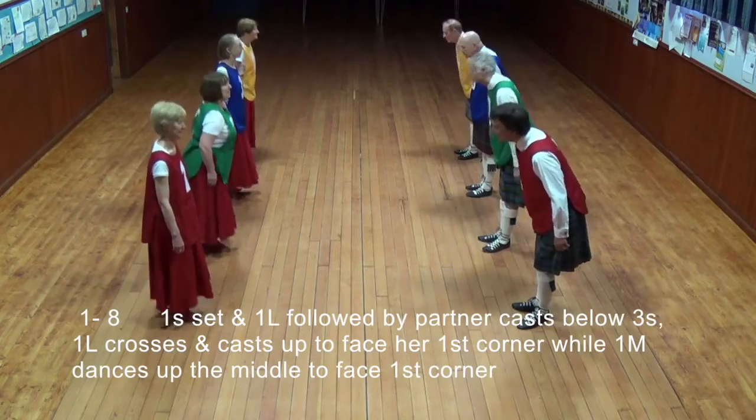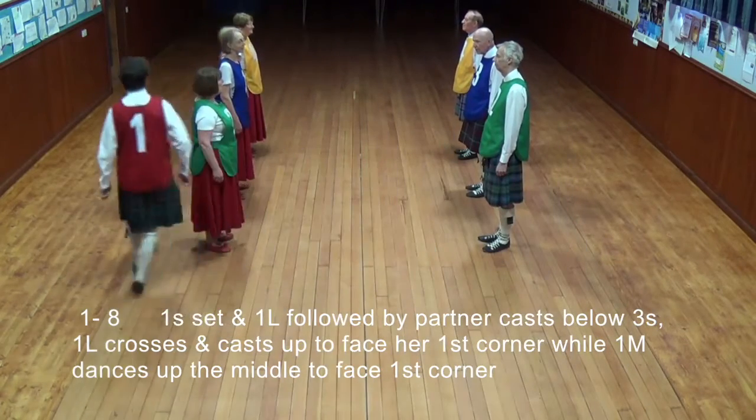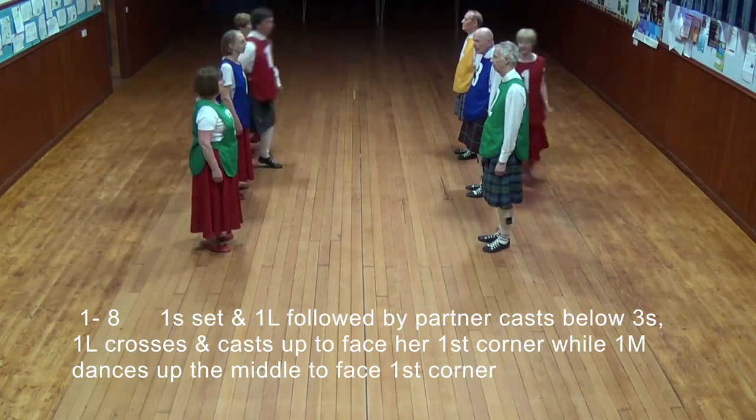One set and first lady followed by partner cast below the threes. First lady crosses and casts up to face her first corner, while first man dances up to the middle and faces first corner.